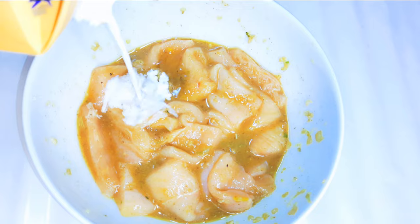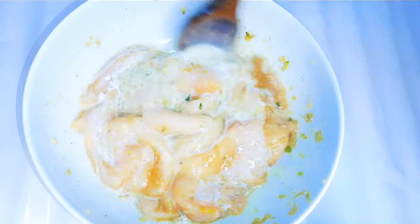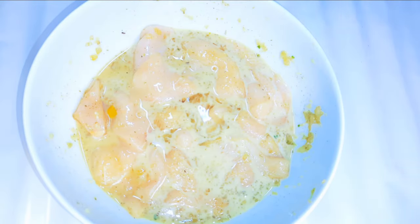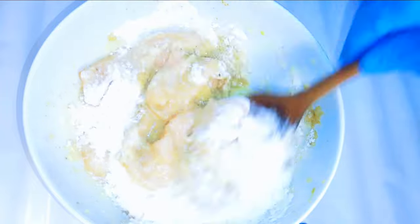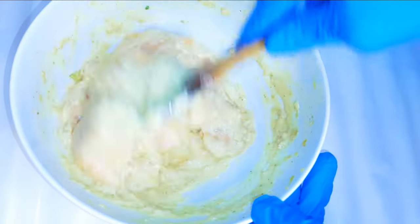I'll pour in about four tablespoons of fresh milk — this will make it very soft. Finally, I'll come in with about four tablespoons of regular flour and give it a very good mix. Then I'll put this in the fridge and let it rest for about one hour.